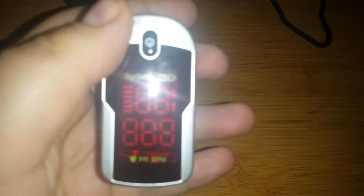The sensor is pretty simple. You get the O2 number, your pulse, and it will tell you if the battery is low.